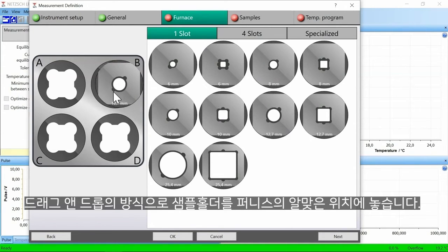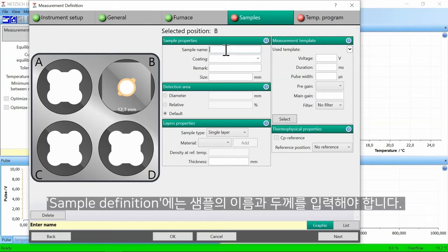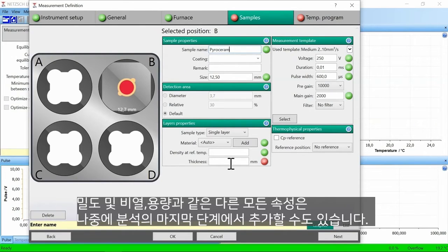By means of drag and drop, the sample holder can be selected for the appropriate furnace position. In the sample definition, the name and the thickness of the sample must be entered. All other properties like density and specific heat capacity can also be added later in the analysis.